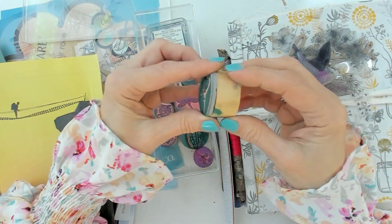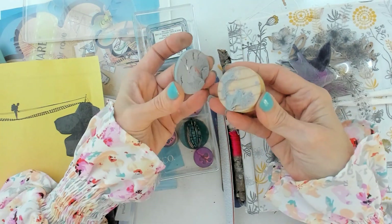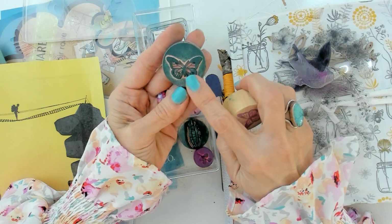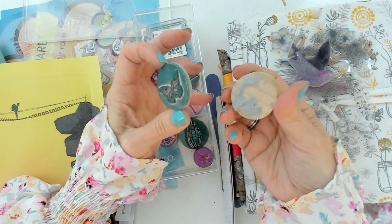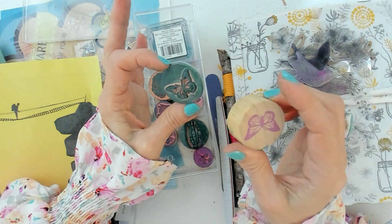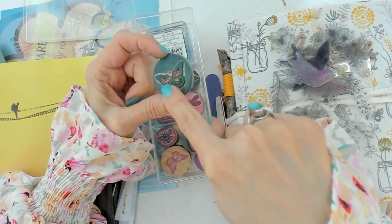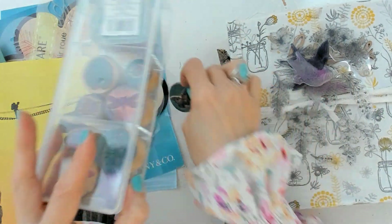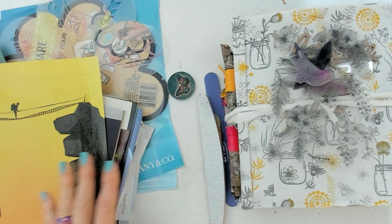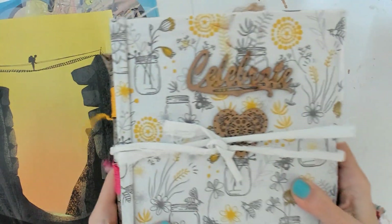I'm going to try detaching a butterfly stamp from the wood so I can use it on my magazine paper. This is not stamping anymore — I'll keep the wood in its place and use just the clear stamp. No ink needed today, we just want a file and a stamp.